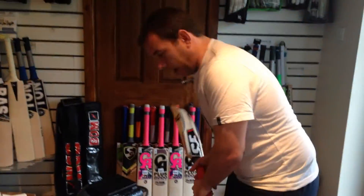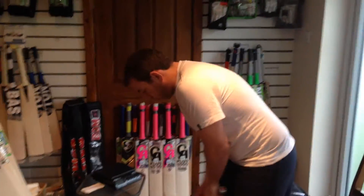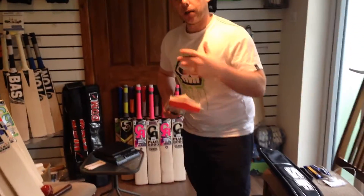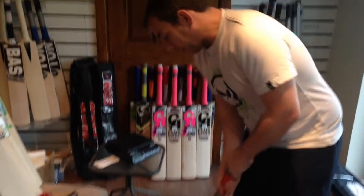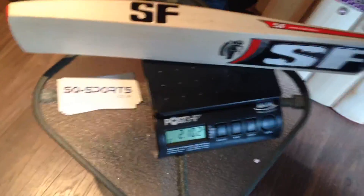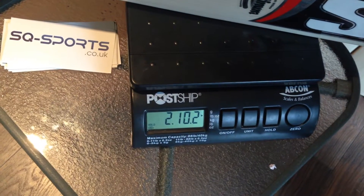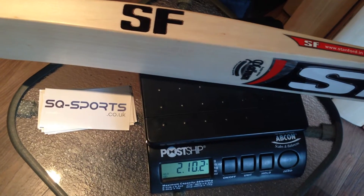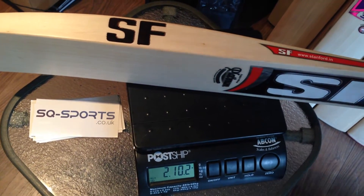And it's not that heavy either guys. Pick up on this — very nice. We'll do the weight in a sec. But the pickup, very nice, and it all comes down to the concaving. I don't mind a little bit of concaving because it helps me with the pickup. Very, very good pickup on this guys. The weight is 2lb 10, which for the size of this bat is pretty light. The pickup feels like 2lb 9. This is about the weight that I use — 2lb 9, 2lb 10. Awesome.